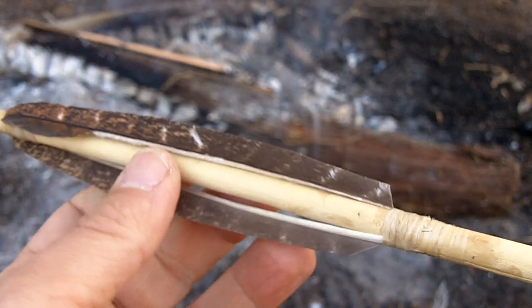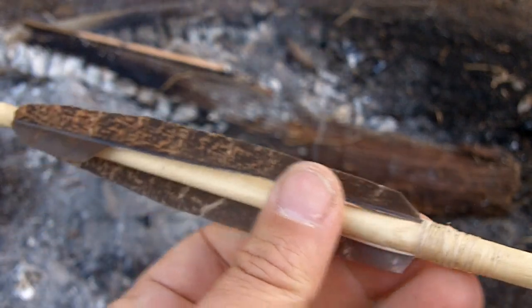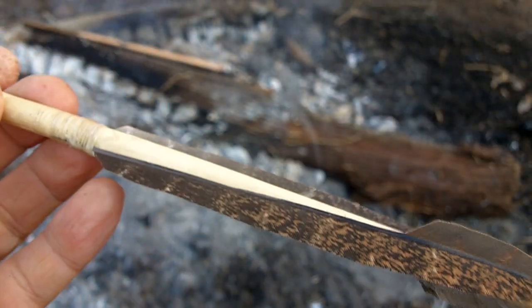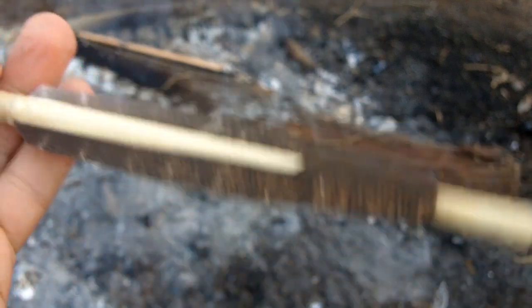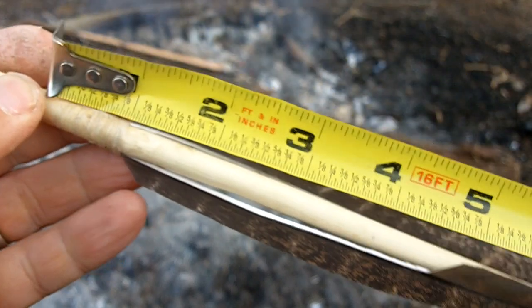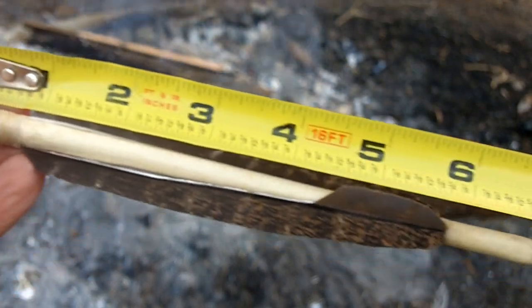I'm losing daylight here, so I'm going to try to wrap this up. This arrow here, or this fletching, is taken directly out of Jim Hamm's book, Encyclopedia of Native American Bows, Arrows, and Quivers, and I just want to give you some dimensions on this. This is copied straight from the book, as far as dimensions go.